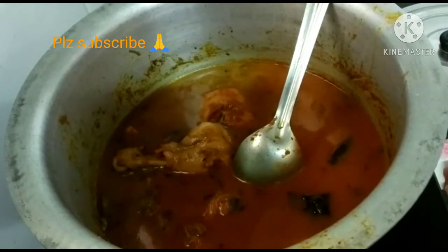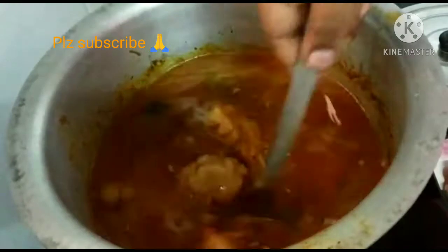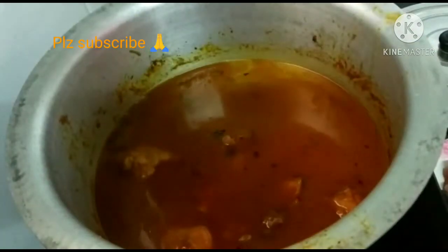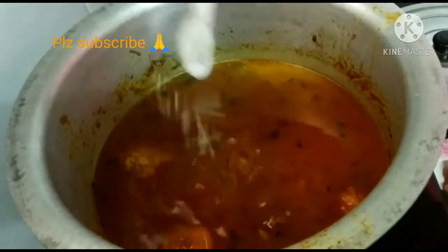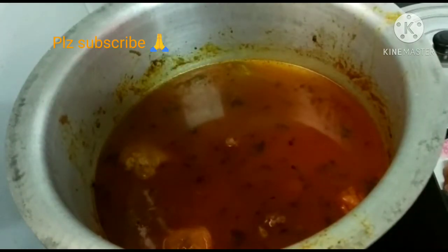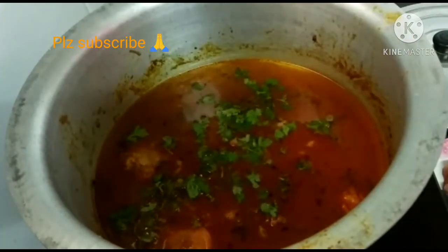I will check the salt. I will add the rice. I will add some salt as needed.